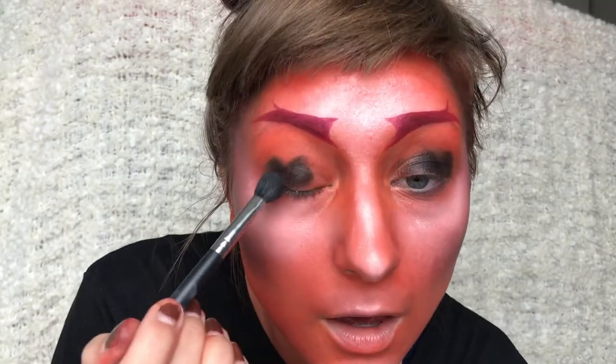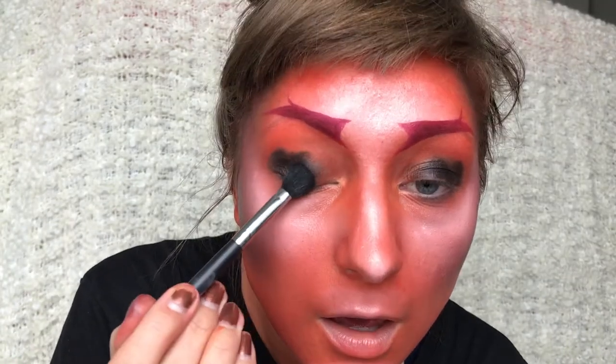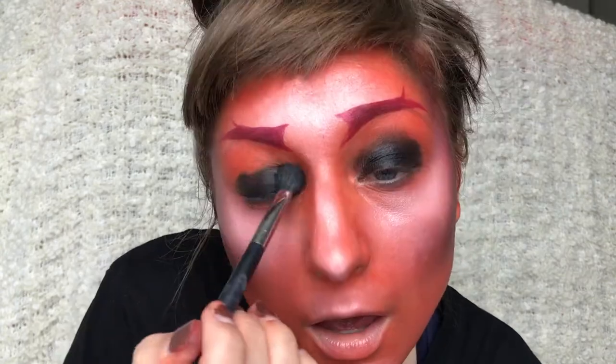For the eyes I'm taking this black eyeshadow and just dabbing that all over my lid and blending out the edges.